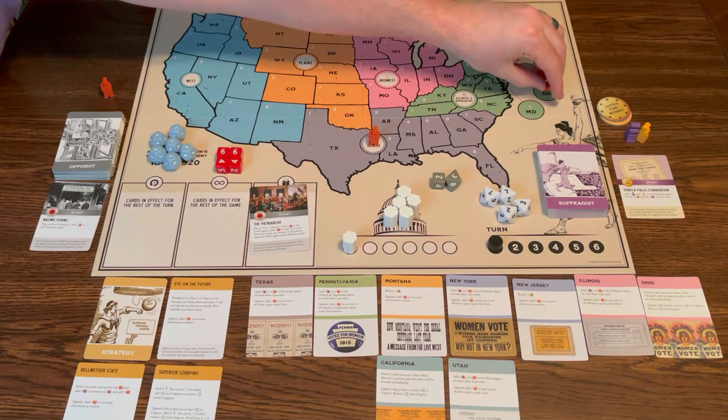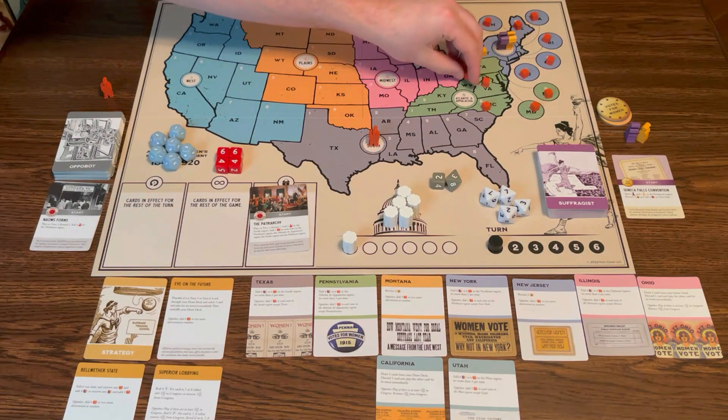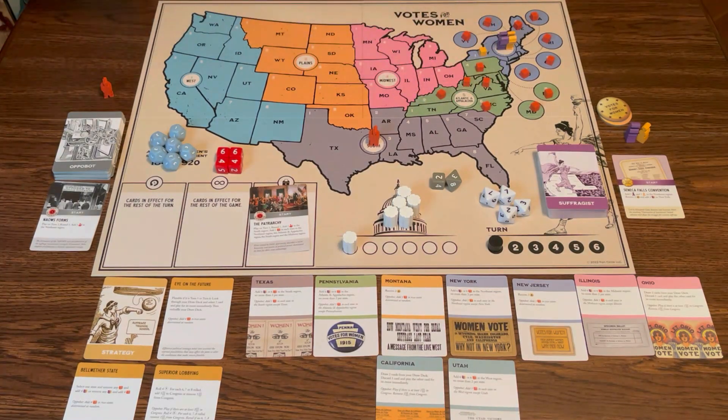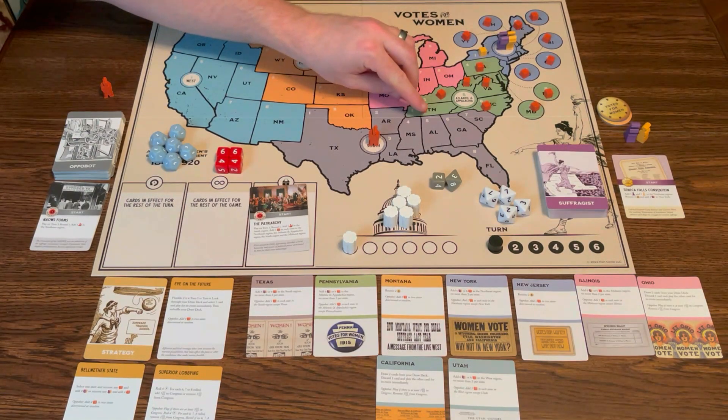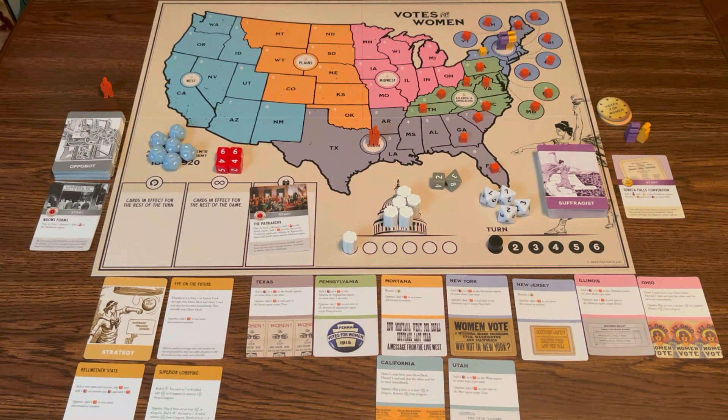This is going to take a minute — there's a lot of states. I think there's eight states in each region, six regions, so 48 total. Hawaii and Alaska are not states at this time, so they are not in the game. It's just whatever was a state at the time we were trying to get suffrage for women.